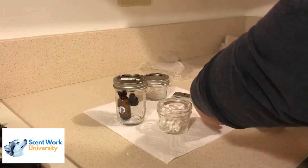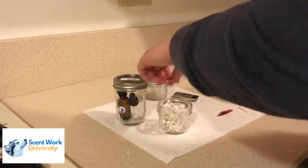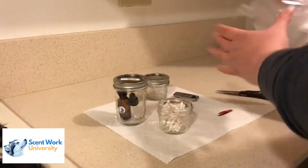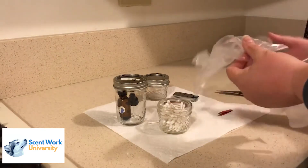I use the larger canning jars to actually hold on to the vials of my odor. Once you've cut up all the q-tips, you then want to put on some gloves so that you're able to handle the actual vial of odor.